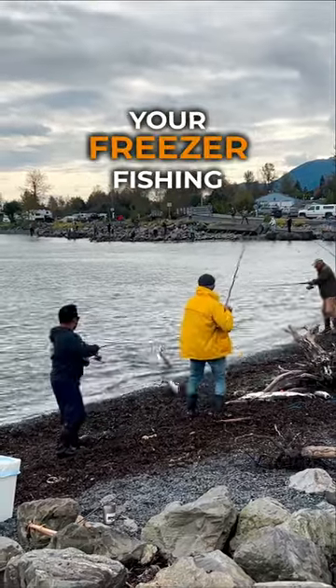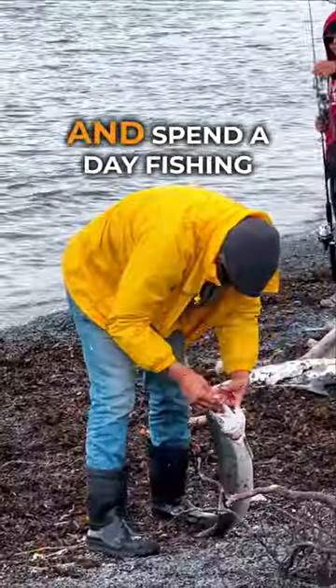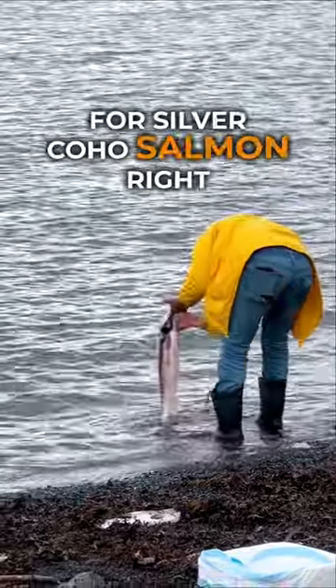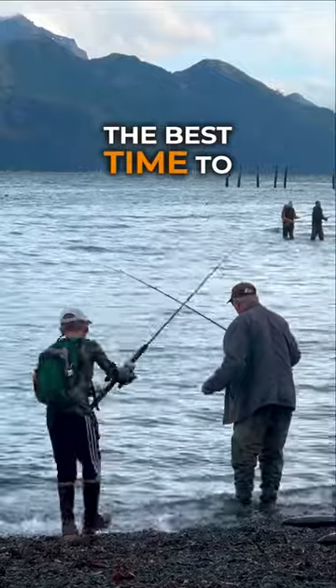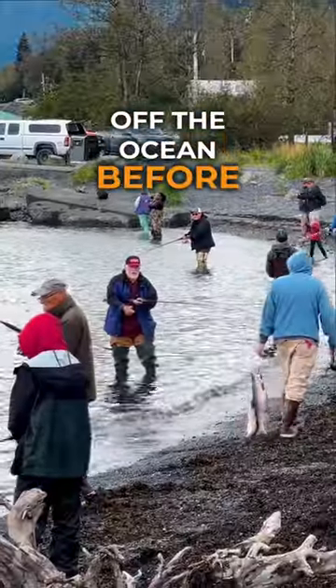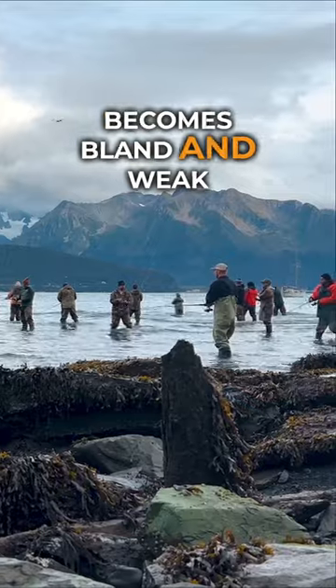This is how you stock your freezer fishing for Alaskan wild salmon. You get a license and spend a day fishing for silver coho salmon right off the beach in Seward, Alaska. This is the best time to catch salmon right off the ocean before they travel upstream and go too far into the spawning phase and their meat becomes bland and weak.